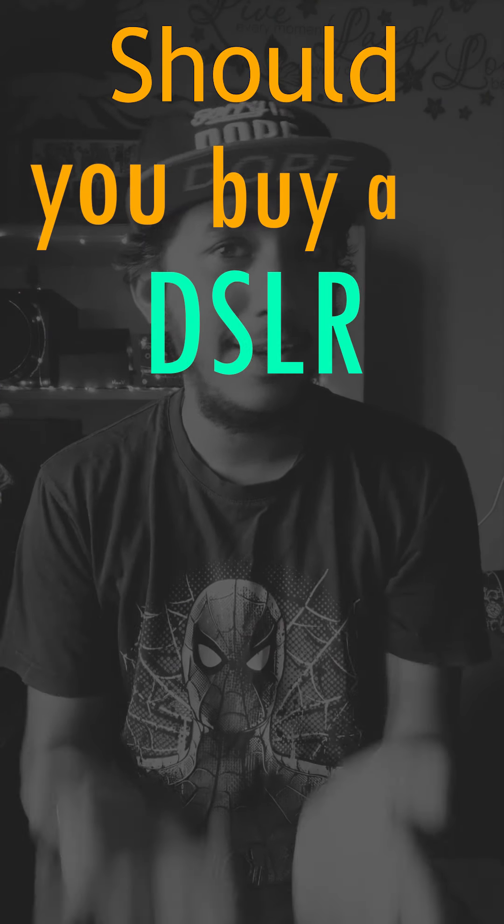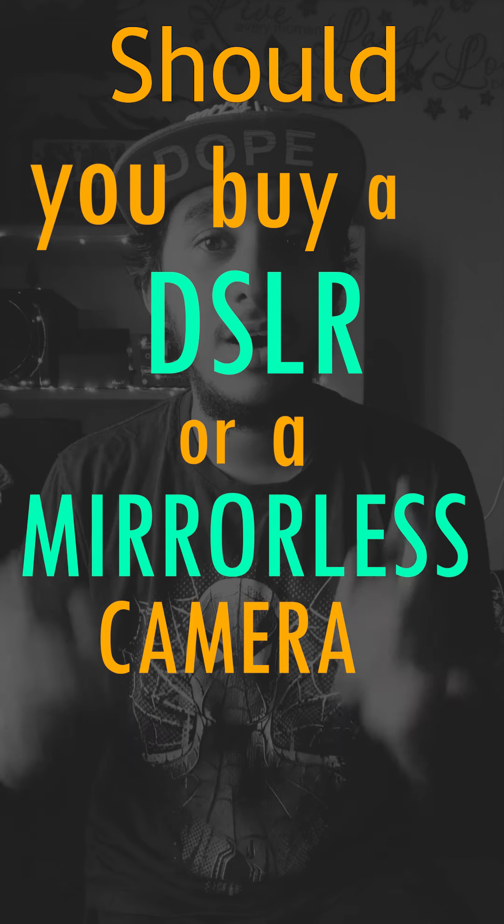Today's video is about whether you should buy a DSLR or a mirrorless camera in 2020. We're going to check the difference between a DSLR and a mirrorless — how they differ while taking a photo, their advantages and disadvantages, and finally help you decide whether to buy a mirrorless or a DSLR.